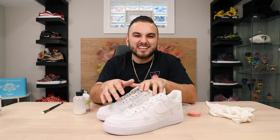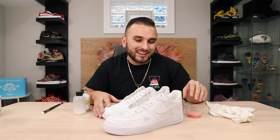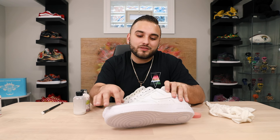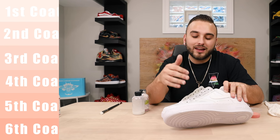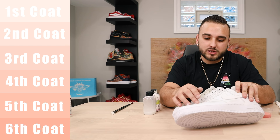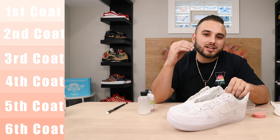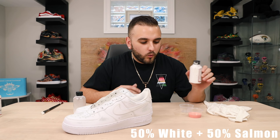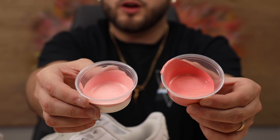Now we're ready for the fun part — time to lay some paint. Here's a pro tip when working with a surface that's already scuffed up: ideally we'd take our final color and paint it directly on, but because we're working with a light color — in this case Salmon — that gray leather peeking through will always show through. So we need some buildup coats in between. By mixing in a little bit of white into our paint, we can cover the gray faster and get to our final color more easily. I'm going to mix about 50% white and 50% Salmon as our base coat.